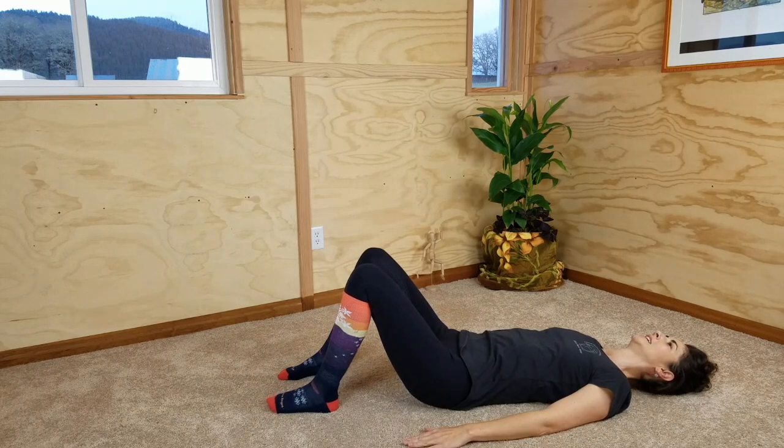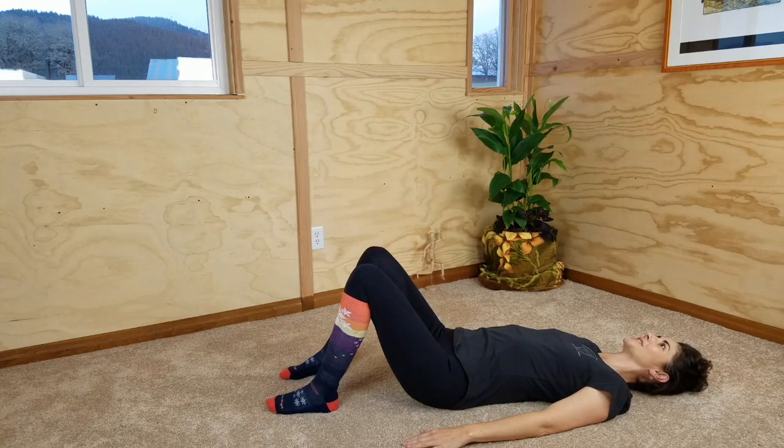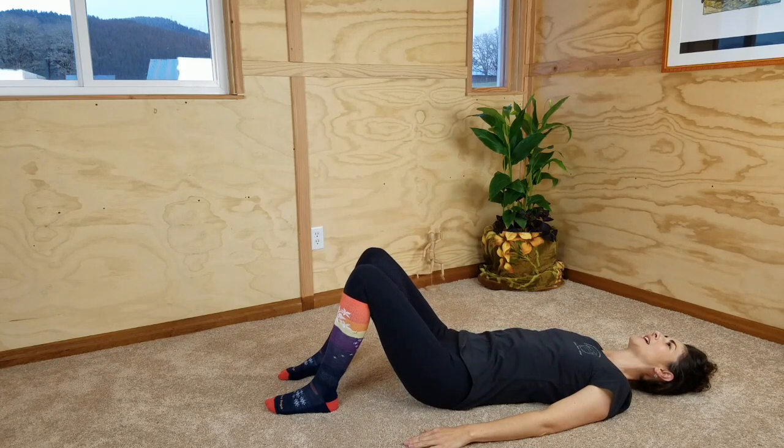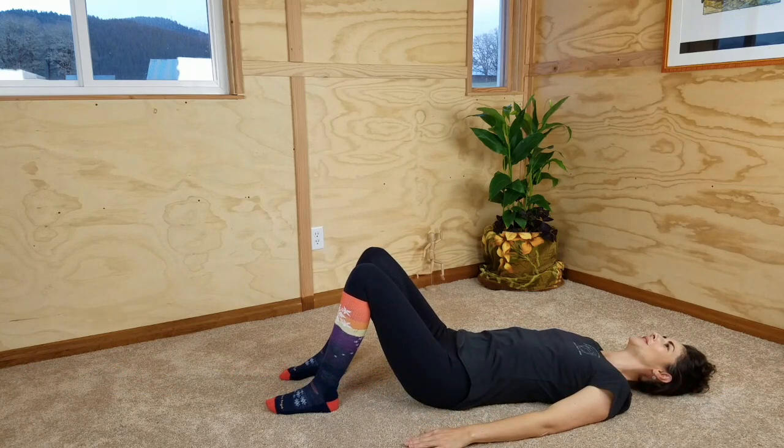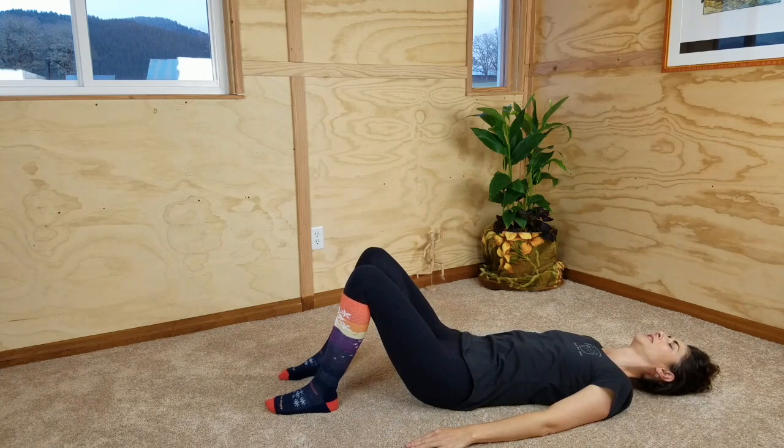Let's do that again. Inhaling, press your tail into the floor, allowing your back to arch up toward the ceiling. As you exhale, allow your back to come down to the floor, and this time as you're exhaling, go ahead and press your back down toward the floor as if you were going to flatten it as you finish your exhale, and then release that. Continue past neutral by gently pressing your back flat to the floor and slowly releasing to neutral.